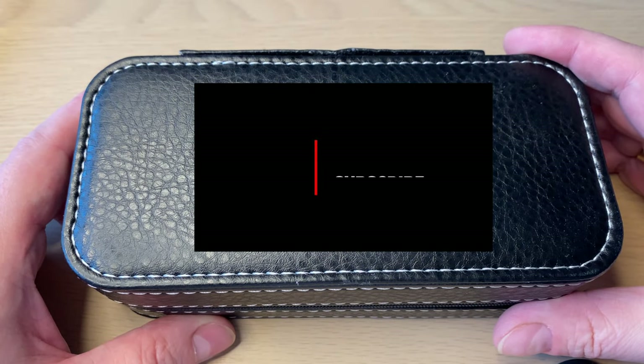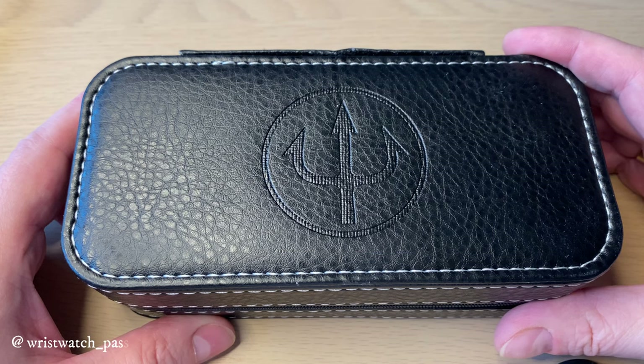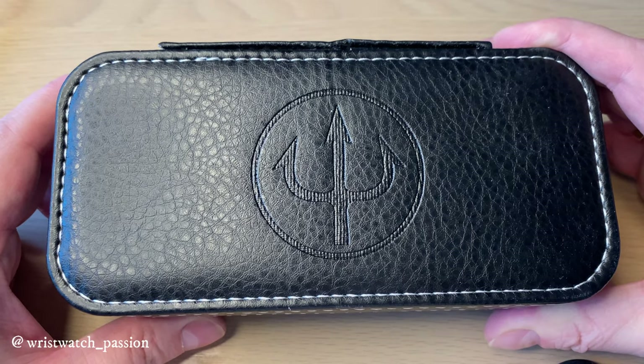Hello watch fans, this is Anders here on Watch On channel. Today is the full review of the Karlskrona Hemli watch. Karlskrona sent me this watch for review and I get to keep it, so full disclosure. I did do an unboxing and first impressions video — you can find that by clicking the link in the top right corner or down in the description.